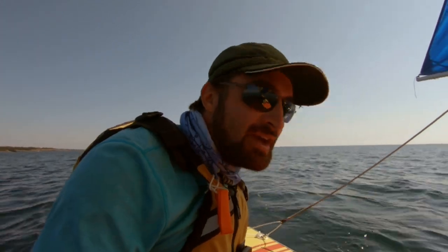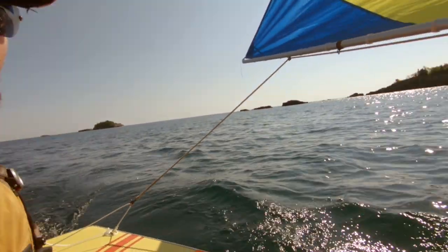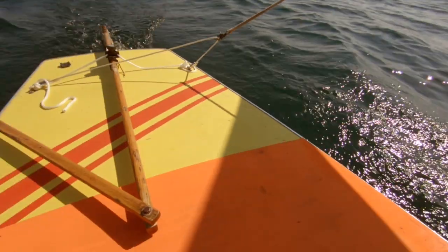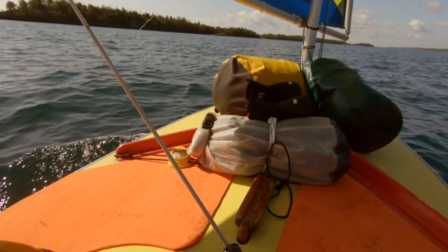This is a review for the flex deck foam decking that I put on this sunfish. You can install this on any boat, but I'm specifically recommending this for any small sailboat or sunfish. Here are the pros and cons of this product. It comes all the way around here to the back by the tiller.